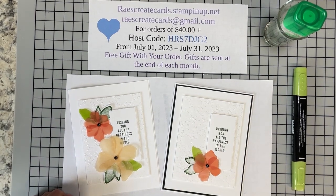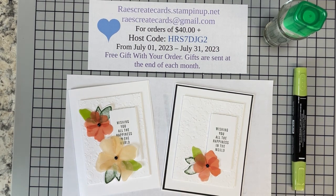Hey guys, welcome back to Raise Create Cards. I'm Rae Henderson, a Stampin' Up! demonstrator coming to you out of Morristown, Tennessee. Hope everybody has been having a wonderful start to their summer. All the kids are home from school — you may be getting ready to tear your hair out by now — but I wanted to share a design with you that I recently made.